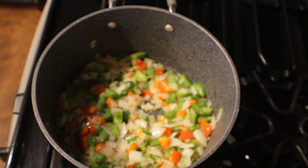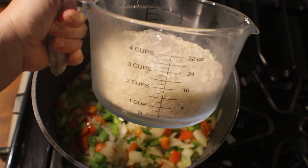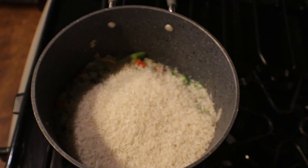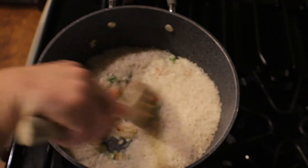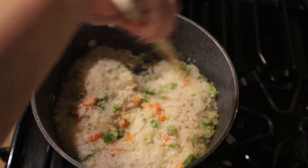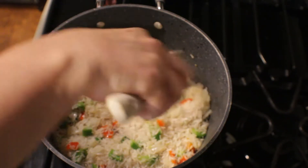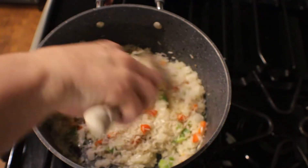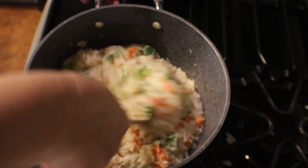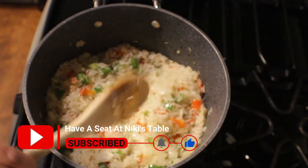Here I have measured out two cups of basmati rice. I use this when I make my Spanish rice and it always turns out perfect — it's never sticky. What we're going to do is brown the rice with the vegetables until it becomes a light golden brown color, very light. You don't want to overcook your rice, so we're just going to toast this for a few minutes.